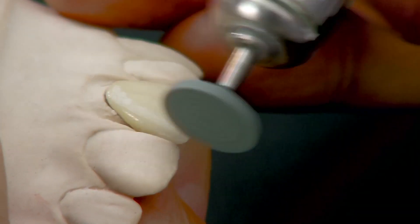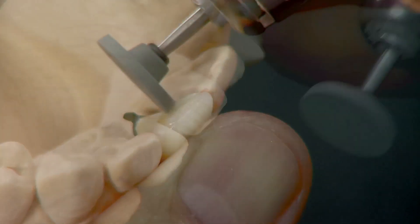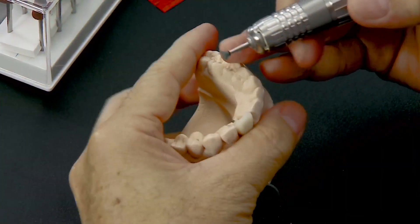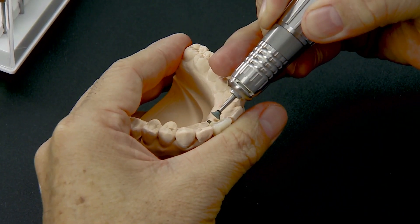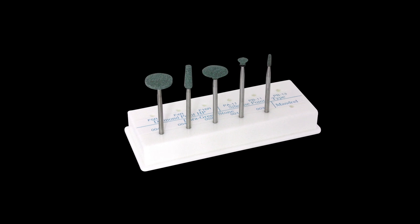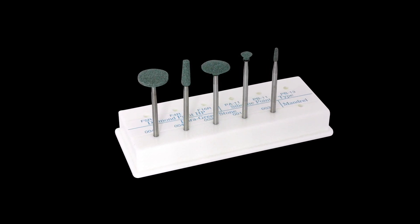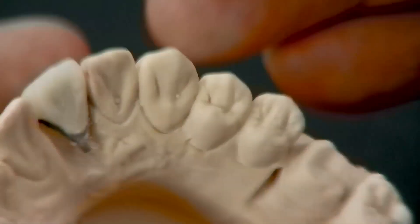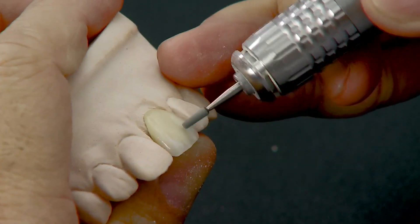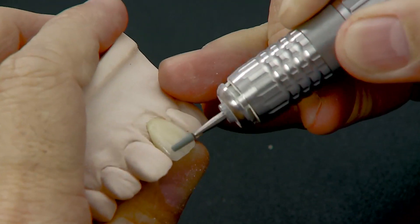Ensure that the crown is seated properly in the die. Adjust the labial and palatal surfaces with Dura Greenstone WH6. Shape the palatal fossa with Dura Greenstone IC3, which is easy to adapt into the concavity. Dura Greenstones are available in a variety of shapes to adapt to different surfaces of the tooth. Contour the developmental grooves with Dura Greenstone TC4 and define the fine details on the crown with Dura Greenstone TC1.